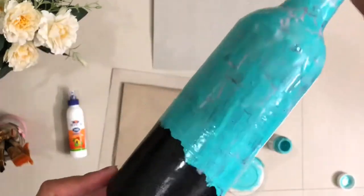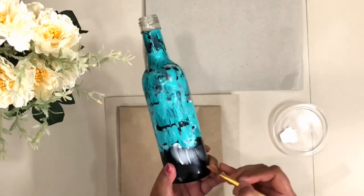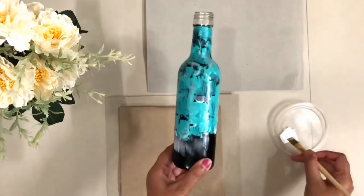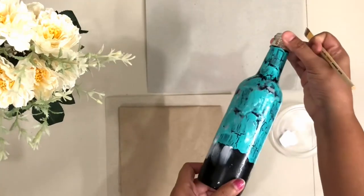We can already see it's cracking up a bit. Now I am doing the same exercise on the bottom part of the bottle. Now we can see the cracks on the top part of the bottle shaping up.